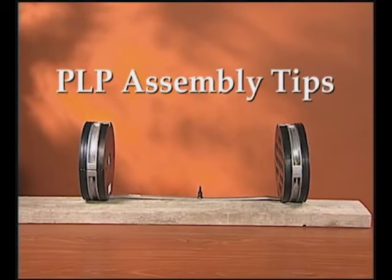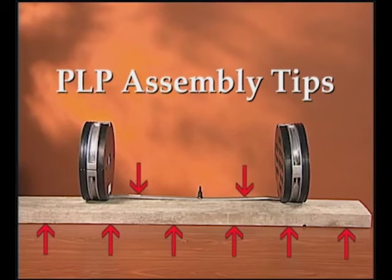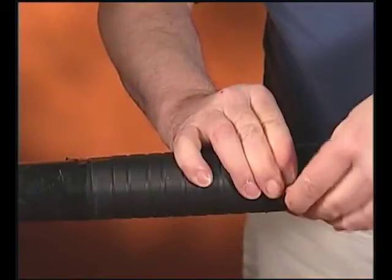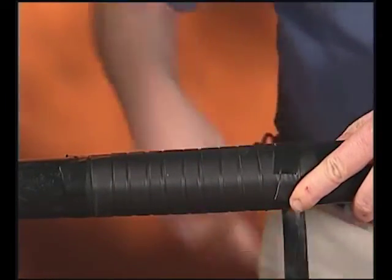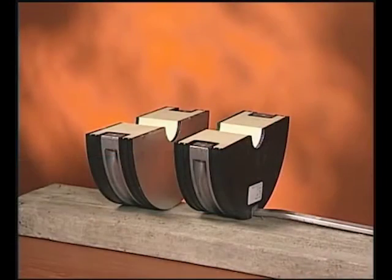PLP Assembly Tips: Mount a 2x6 board across the vault rack to support your splice. Install each end plate to a torque bar. Prepare the feeder cable per the application procedure — scuff, C-Cement, and Lock Tape. Then prepare the feeder end plate.